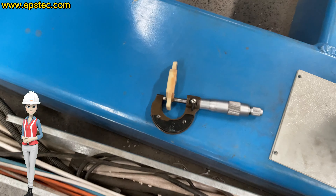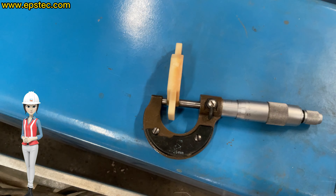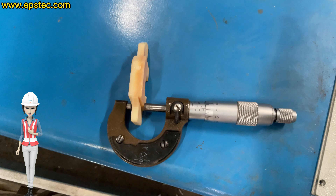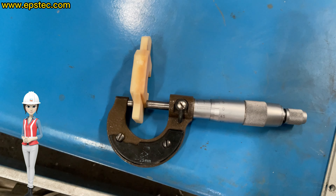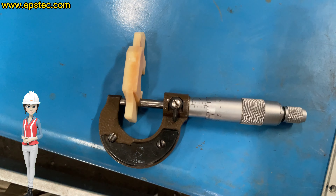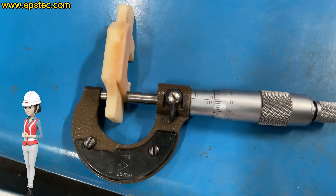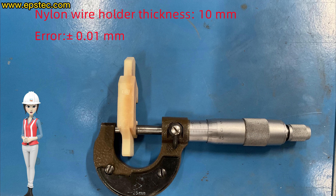The thickness of a single piece of nylon wire holder is 10 millimeters and the thickness error range is plus or minus 0.01 millimeters, because the nylon wire holder is not processed by CNC laser, so the accuracy is less than the copper wire holder. As we measured, the nylon wire holder is 10.01 millimeters.